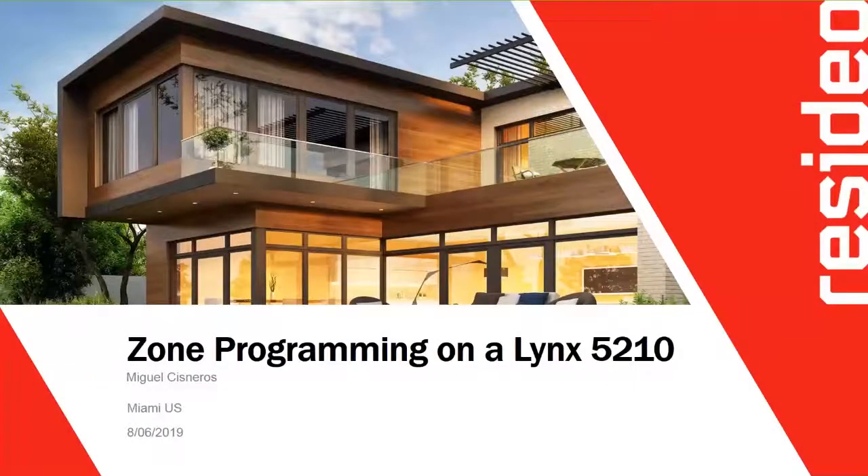Good morning, everybody. My name is Miguel Cisneros. This webinar is going to be about zone programming on our Lynx panels. There are two Lynx models: the 5210 and the 7000.